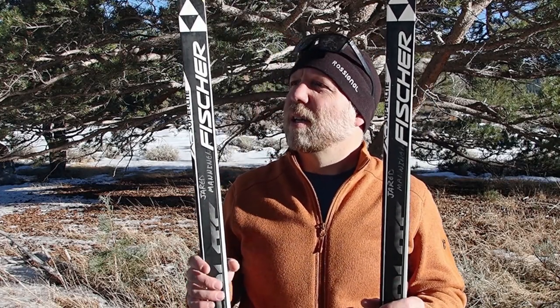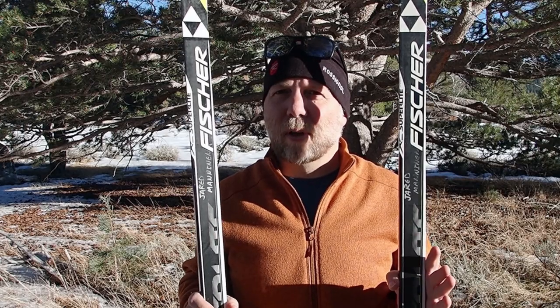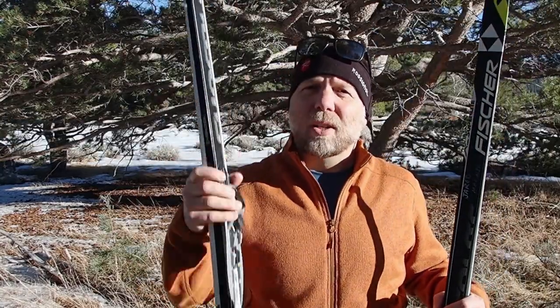Classic cross-country skiing, cross-country skiing in general, uses the skinny skis. You can see they are very skinny, although these are not as skinny as some racers' classic skis. They're a few millimeters wider because they're essentially a recreational pair. The first thing many people notice when I hand them their skis in the rental shop is how skinny and light they are.